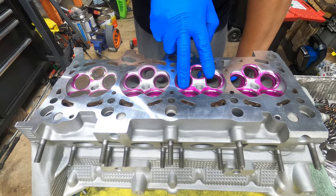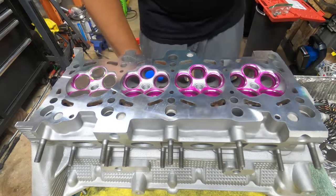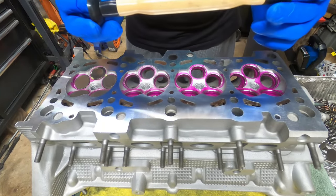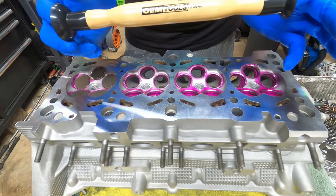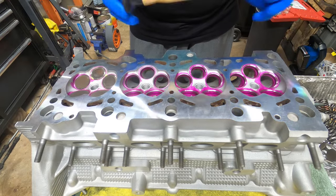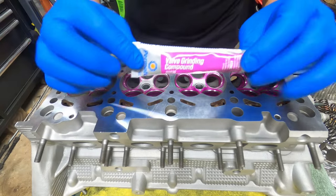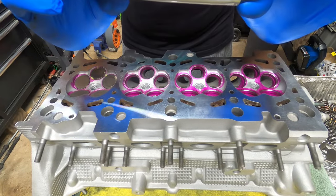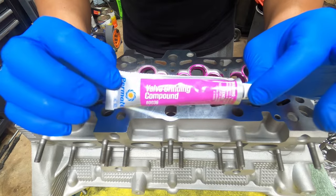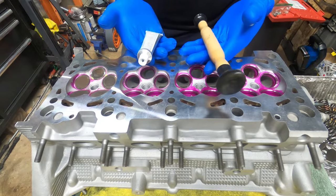We have three intake and two exhaust valves. The tools needed for this job are very minimal. Number one, you need a valve lapping tool — part number 25040 — pick this up at AutoZone for five dollars. You also need valve grinding compound by Permatex, part number 80036. That's pretty much all the necessary tools needed to lap your valves.